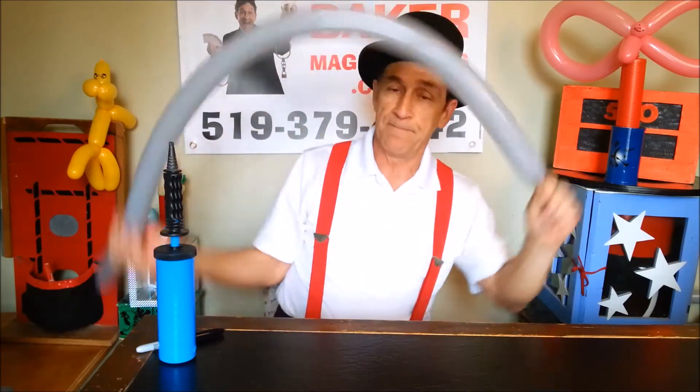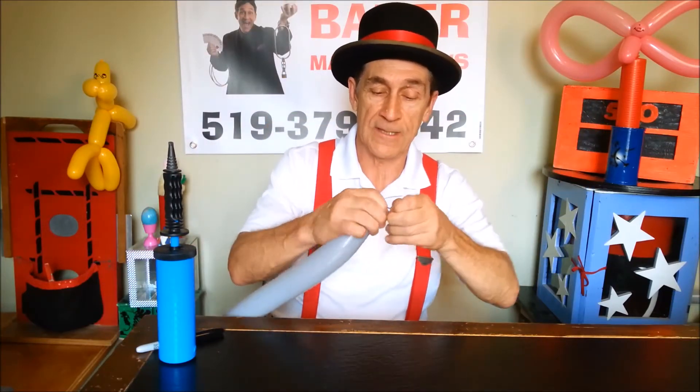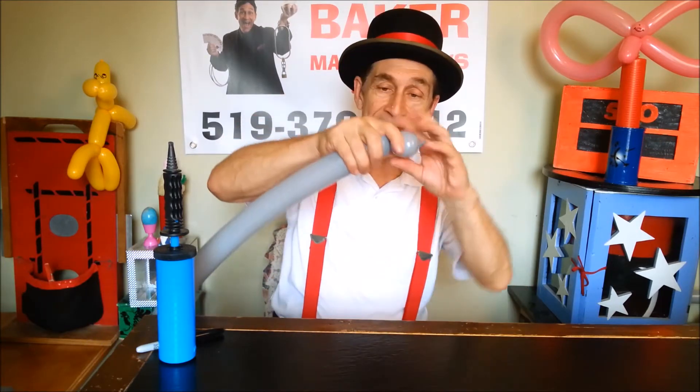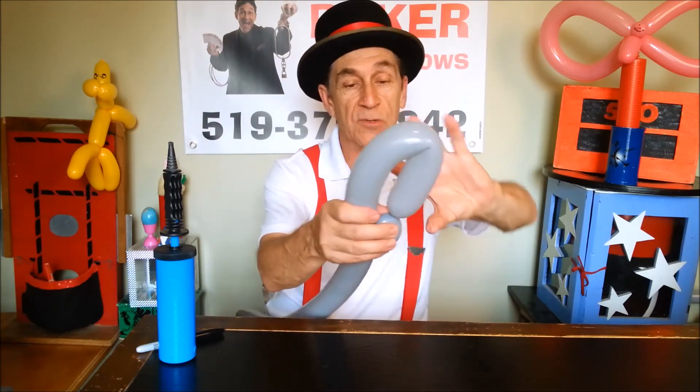Blowing all the way up. Let some out. Make your knot. You're gonna make a bubble here, and then you're gonna do a fold and then you're gonna twist it together.